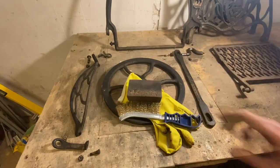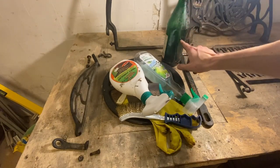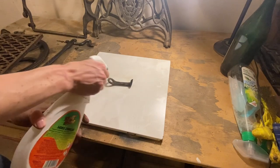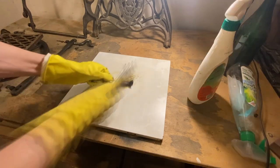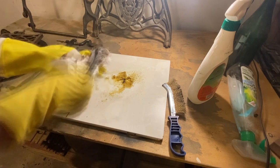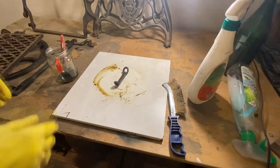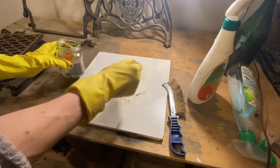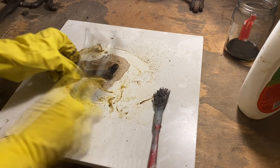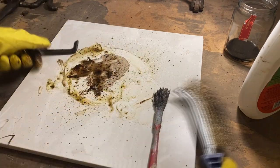I need gloves, a wire brush, a sponge, a bunch of solvent, and this mystery liquid — I have no idea what's in it, but it says 'paint stripper' in Russian, so I'm going to give it a go. I test a cold grease remover on a small part first, but it isn't strong enough. So I try the mystery liquid next, making sure to remove any other chemicals from the surface first so they don't interact. It worked like a charm — removing every single inch of paint from the small part.